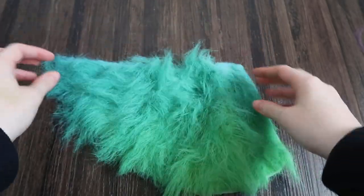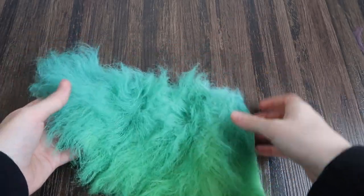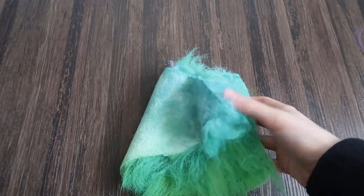If you want a more detailed version of this tutorial and if you want to know how to do an ombre effect, then don't forget to watch my other video. I put the link in the description box down below and there's also a link to it in the upper part of this screen.